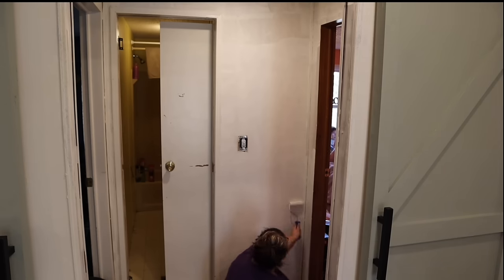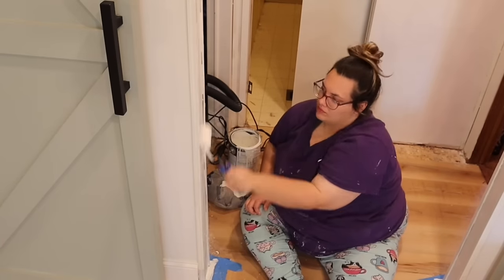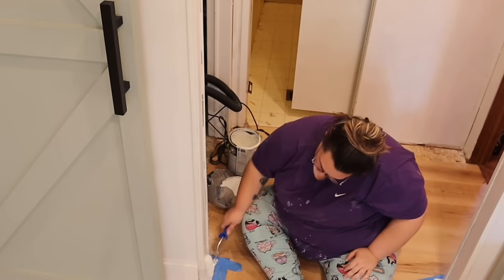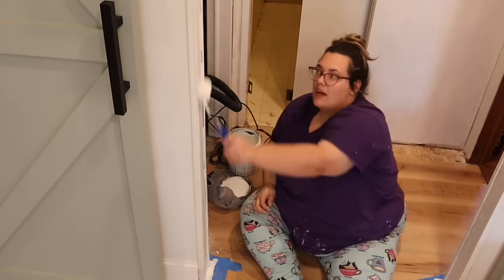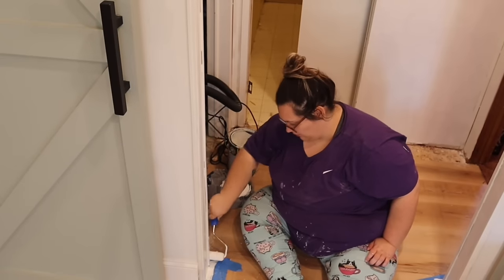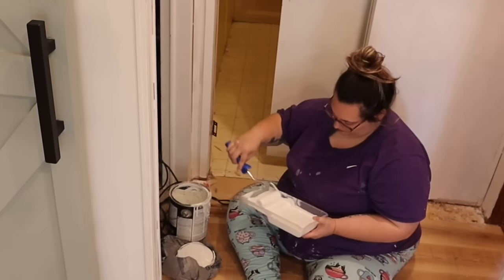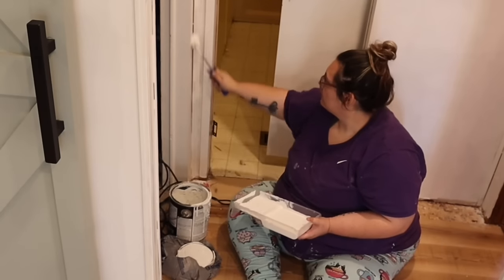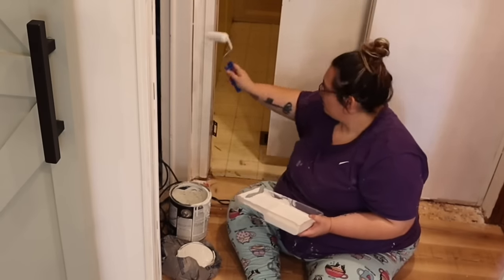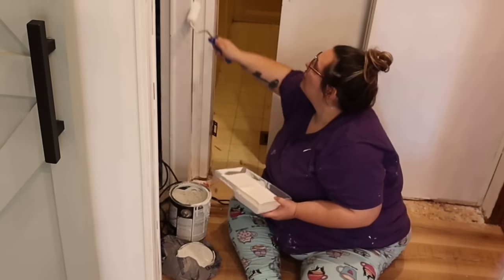I had completely the wrong paint roller for this job — I had a cabinets and doors roller when I needed the same kind I used in the living room. Because of that, this hallway took almost four coats of paint — three and a half coats — because after the third pass there were still areas that needed more coverage. All because I was using the wrong brush, and I was too stubborn to go get the right one.